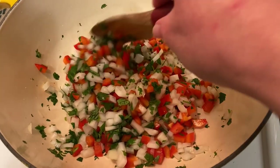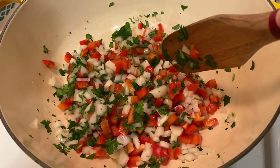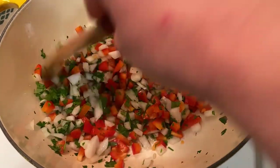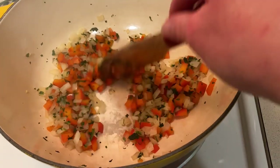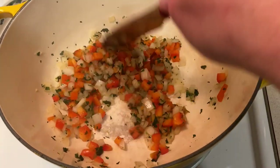I saute the onions, bell peppers, and cilantro in a little bit of water over medium-high heat. I used to cook with oil and I honestly don't notice a difference between oil and water when I saute stuff like this, so I just keep the fat content down and use water. I'll add a little more water if I need to to prevent sticking, and just saute until everything starts to cook down.